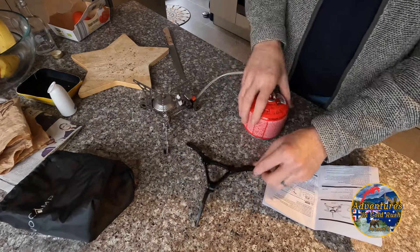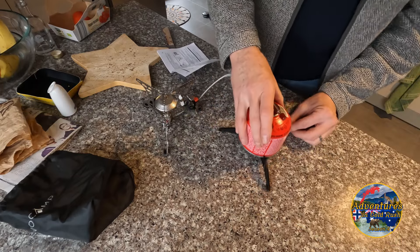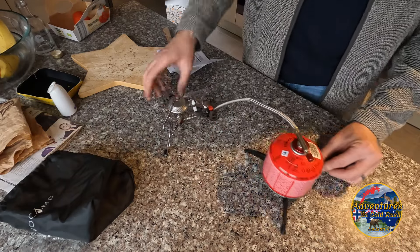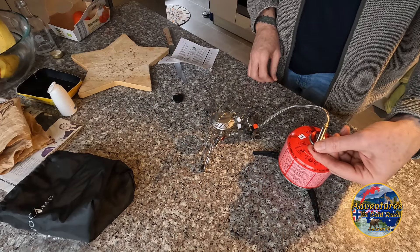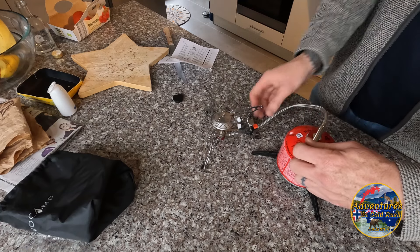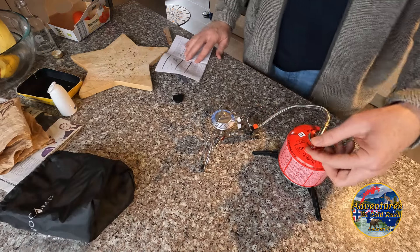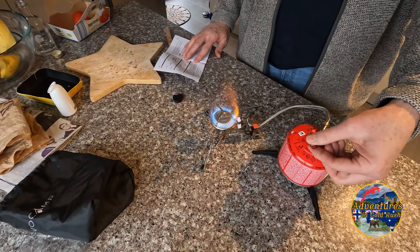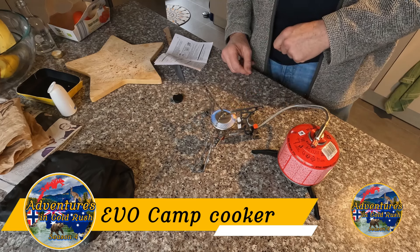So canister into that thing there, get it in the right holes. Let's see how this thing works — you have to turn it up. Oh, I hear it. There it is. Well, that little thing there gets red as heck.